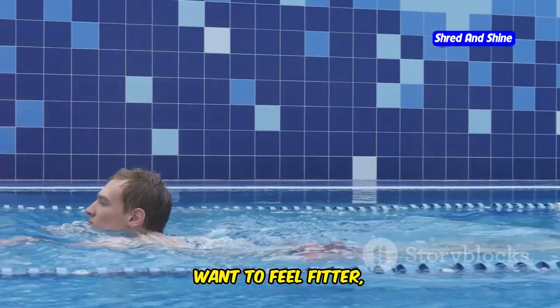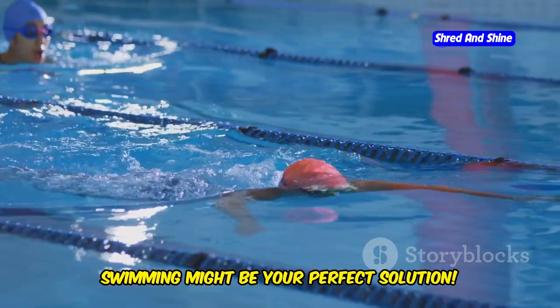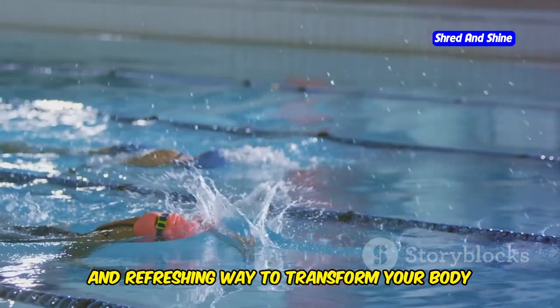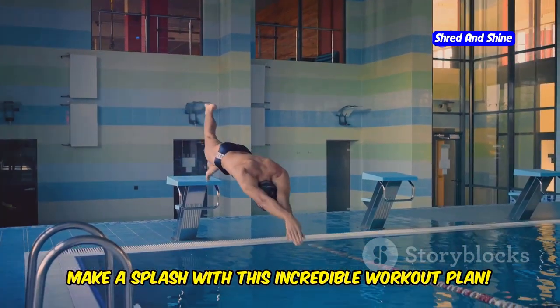Ready to dive in? Want to feel fitter, healthier, and more confident? Dreaming of losing weight and toning up in just four weeks? Swimming might be your perfect solution. It's a fun, effective, and refreshing way to transform your body and your relationship with fitness. Let's jump in and explore how you can make a splash with this incredible workout plan.